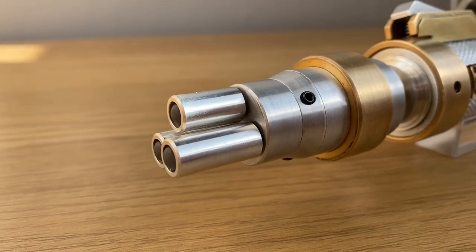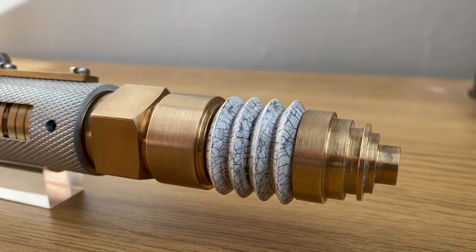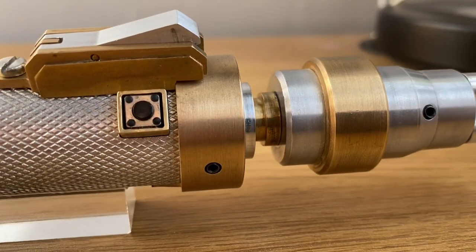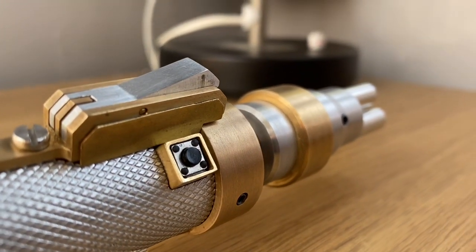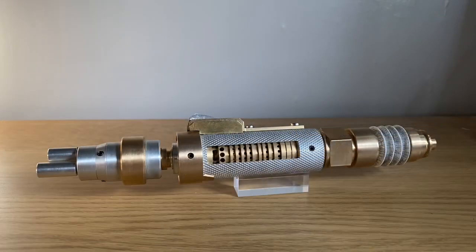Laser screwdriver — who'd have Sonic? Alright, hey guys, and welcome back to another prop replica review. Today's replica is the Master's Laser Screwdriver by Collingwood Replicas, and this was used by John Sim in Series 3 and Series 10 of Doctor Who.